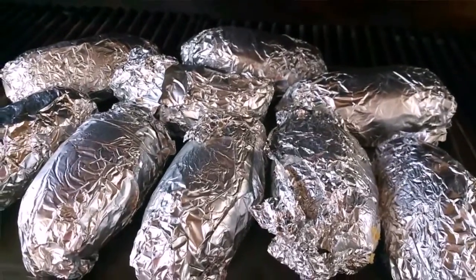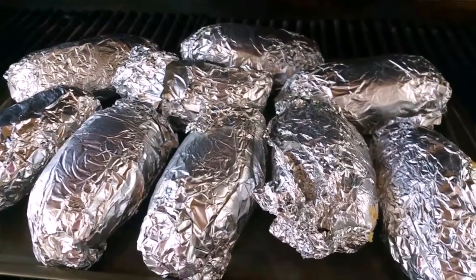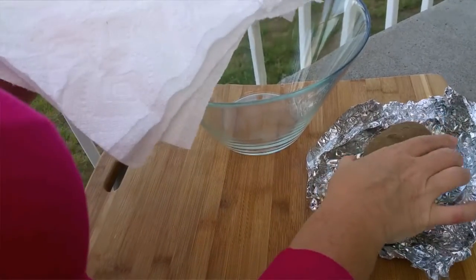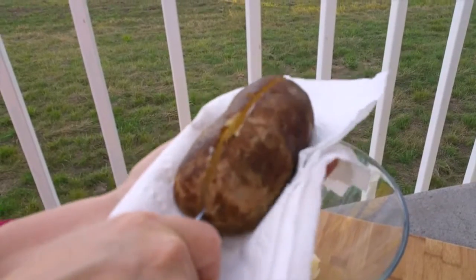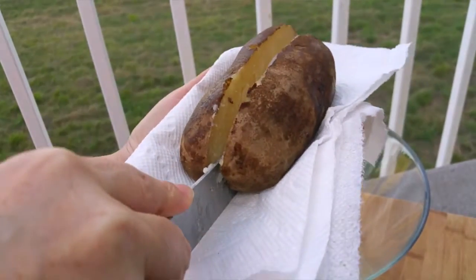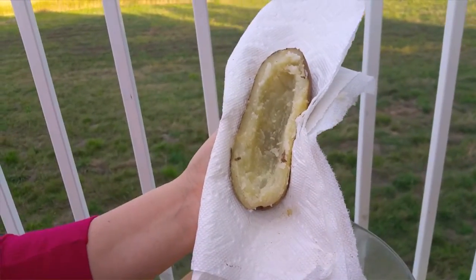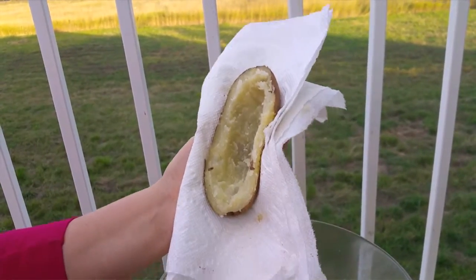The potatoes are all cooked through, so I'm gonna take them from the grill and show you what to do next. The potato is hot, so get a towel — a paper towel or any towel — so you don't burn yourself. Get the middle part, just scrape from the middle, just like that. Leave just a little around the edges so the potato doesn't fall apart.